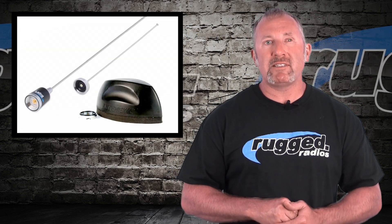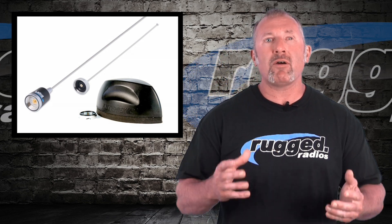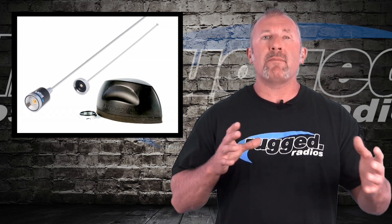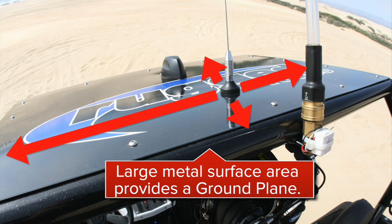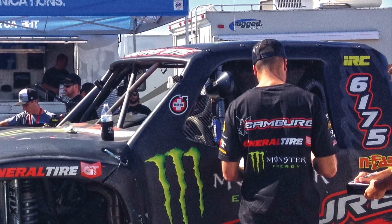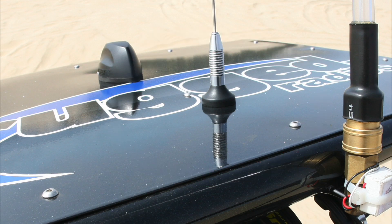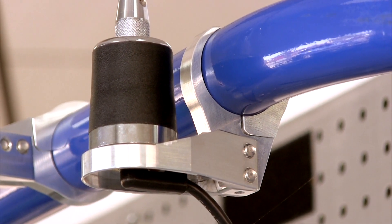Tip number three: have the proper antenna. There are different types — half wave no ground plane, quarter wave, five-eighths wave, and others. Primarily, we sell a half wave antenna, which works just about anywhere — on a metal roof, on a roll bar tab. Ground plane is a big metal area around the antenna, and certain antennas like five-eighths wave or quarter wave require it. With a half wave no ground plane, you can mount it just about anywhere and it works really well for most applications.